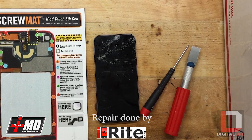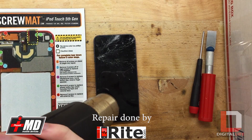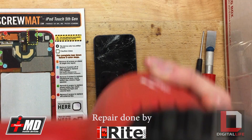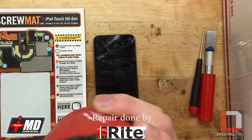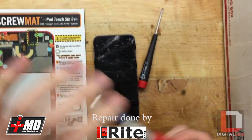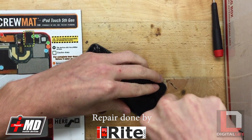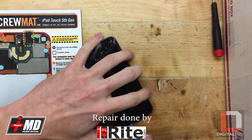Alright, so let's get into it. First you want to start off by heating up the bottom part a little bit with the heat gun. I like to take the razor blade and stick it right in the bottom part and pry up on it. It just lifts right up.